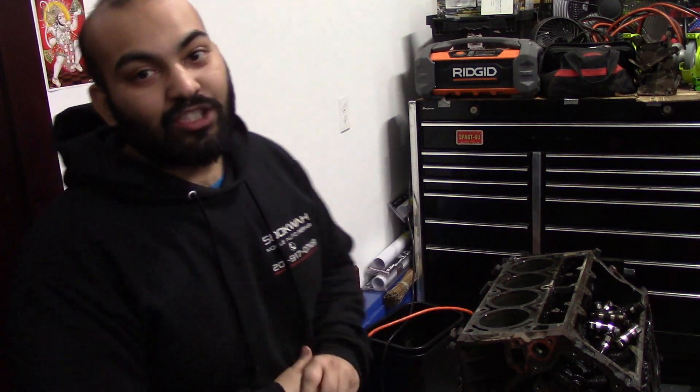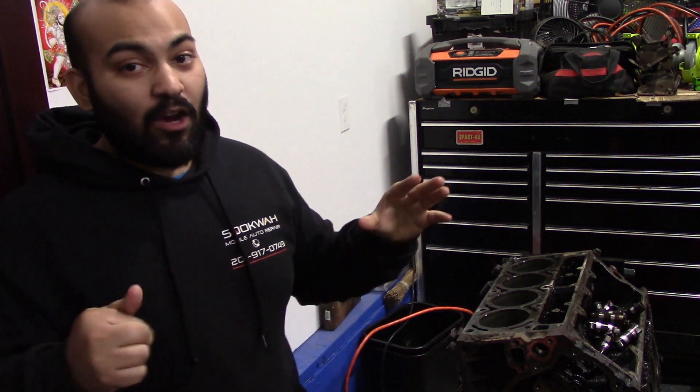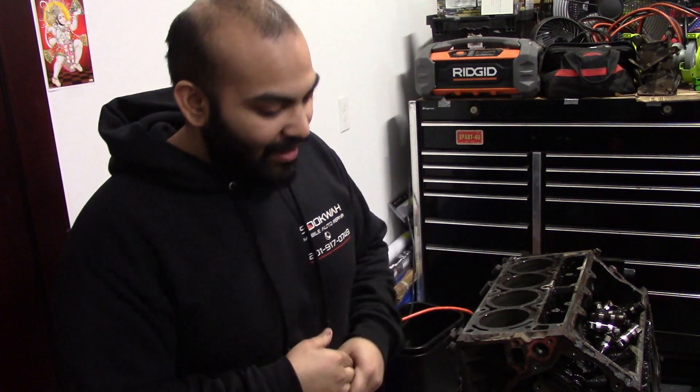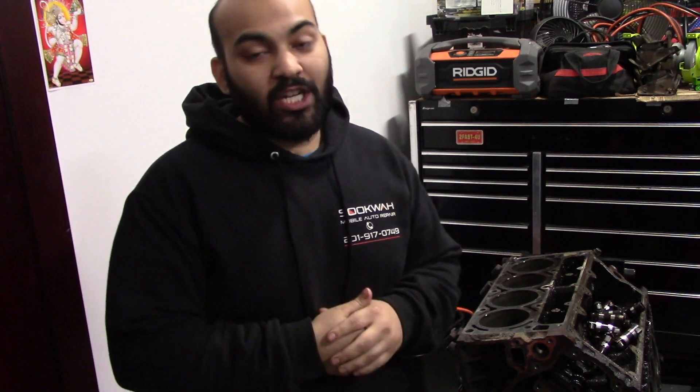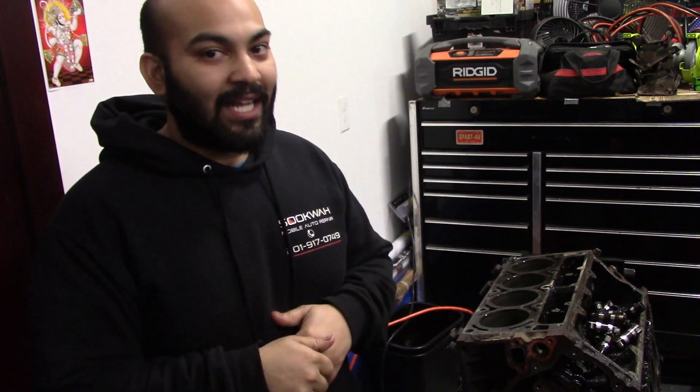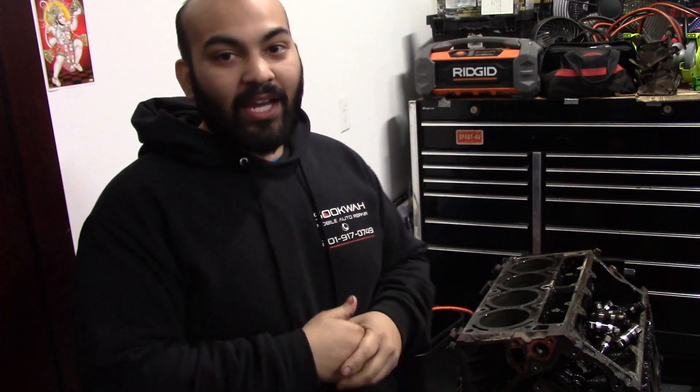That's enough for today — we finally got the block stripped. I hope you guys enjoyed this episode and parts one through three of this teardown series. Next we're gonna take this block to the machine shop, have them check it out and check the heads. Hopefully they'll let me film — a few shops have already told me no for insurance purposes, so hopefully I can find one that will.